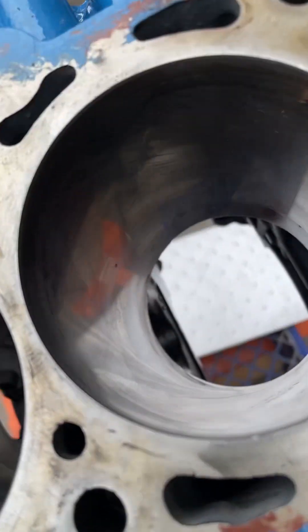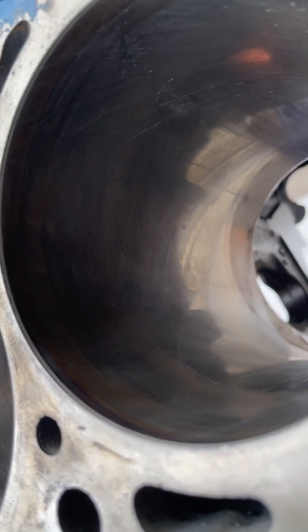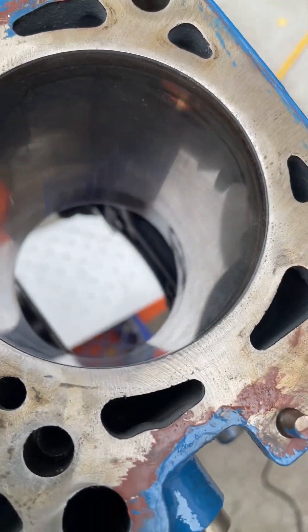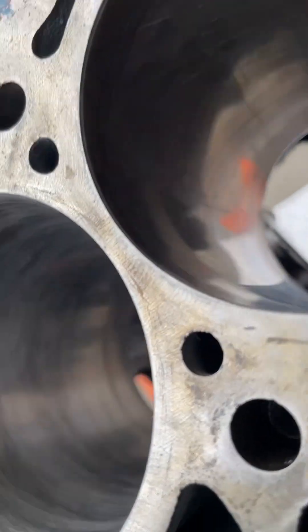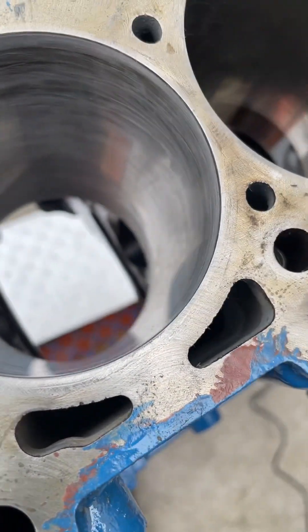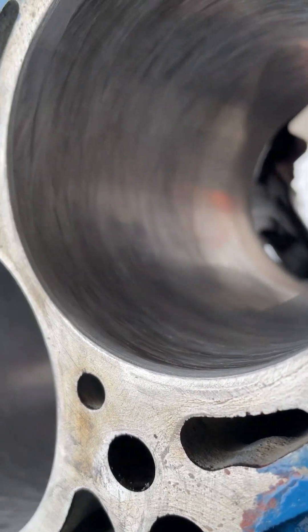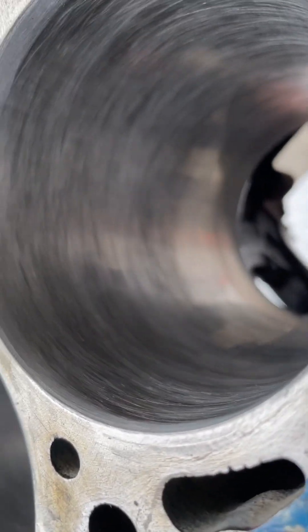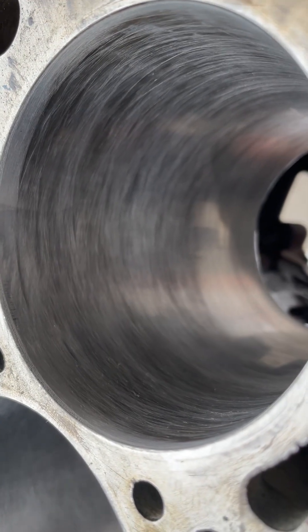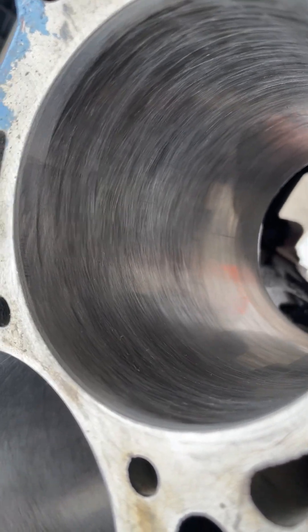This is my engine cylinder, untouched — that's the way she looked. It's got a little shine, glazing from 155,000 miles. This is 15 strokes — one down, two up, three down, four up. Those darker areas are where the cylinder is recessed. The idea of honing isn't just to break up the glaze, but to make everything even.